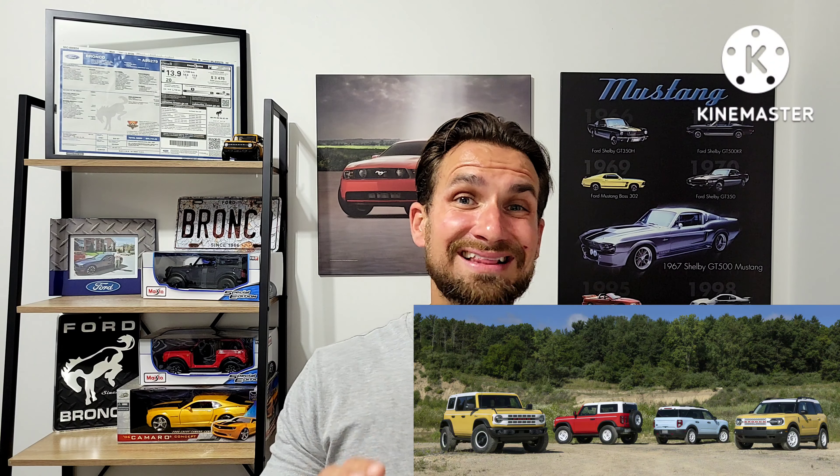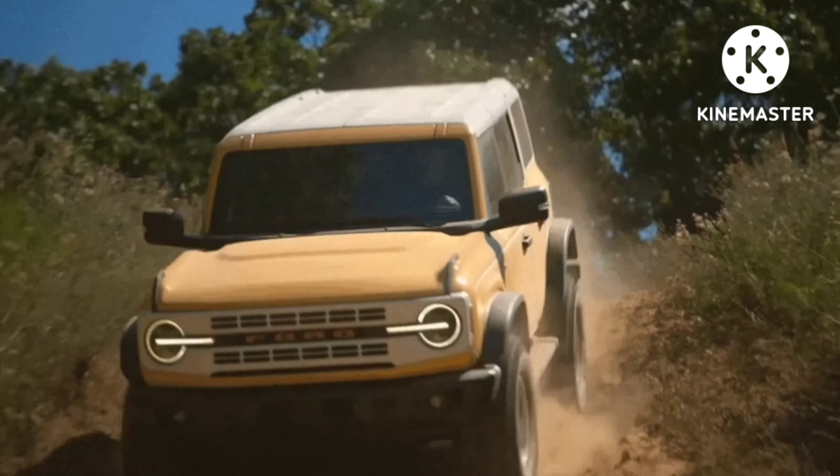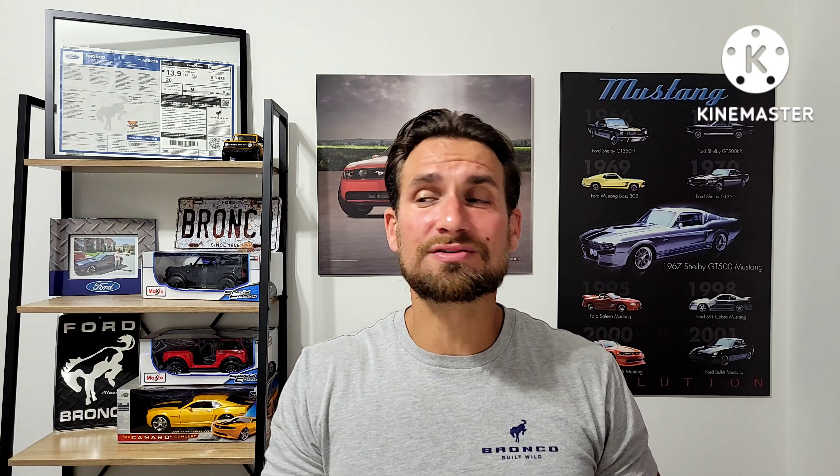Ford Bronco Heritage Edition. Some people are going to be really excited about this, and very few are going to be really fortunate to get their hands on the Limited Edition because it's limited. We've got the Heritage coming up for both the Bronco and the Bronco Sport. Those two models, at first, far too often were confused.